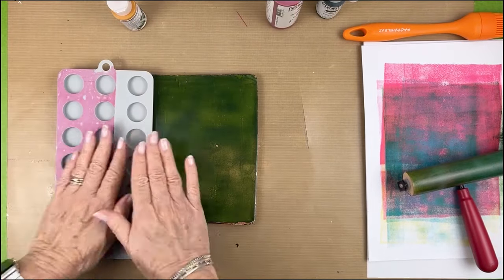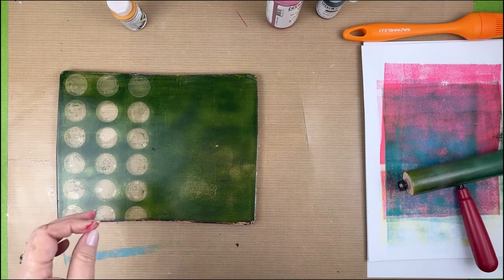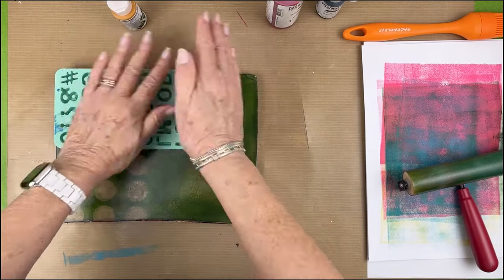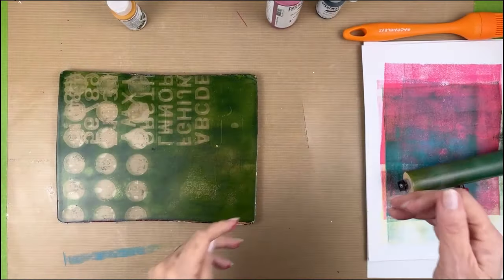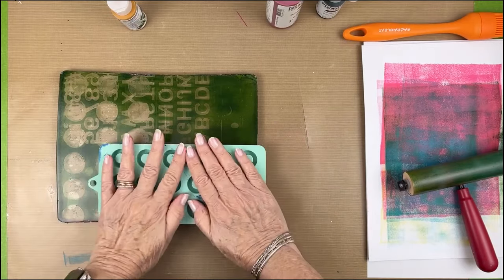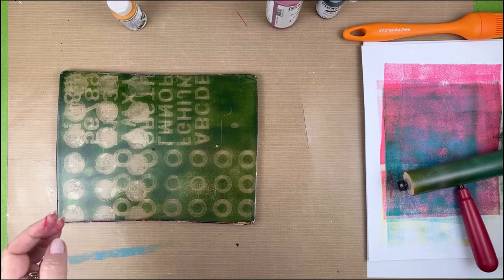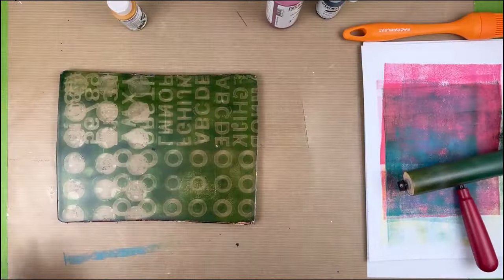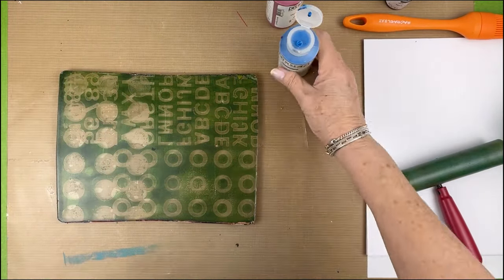The fluid acrylics I love because they work really well on the gel plate and they dry a lot quicker. That could be a little bit of a detriment if they dry too fast, but in this case I just wanted to speed things up. I love this combination — I really like how I overlapped some of the text with the circles.